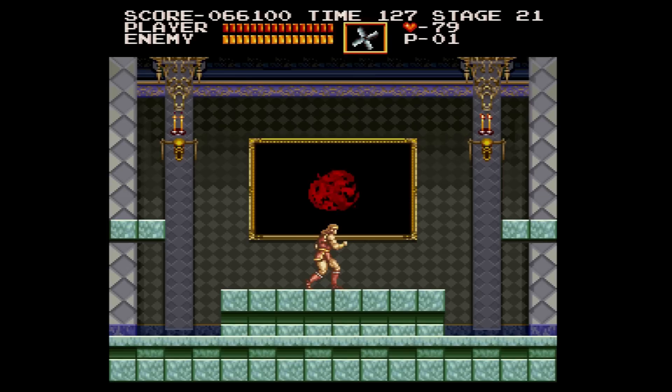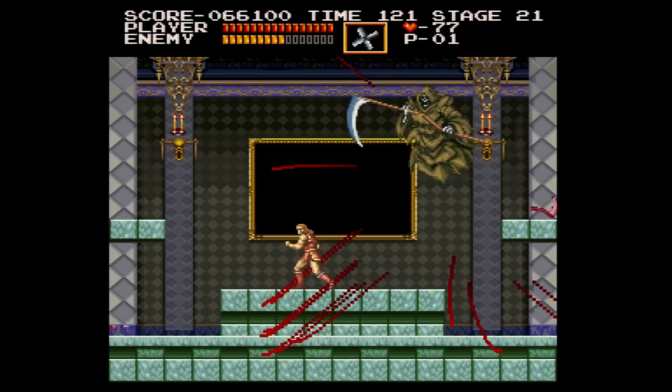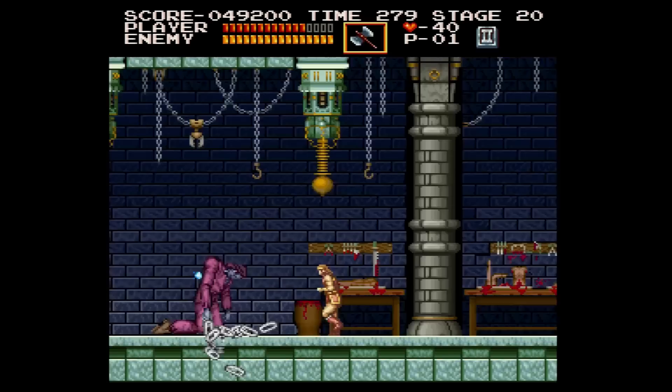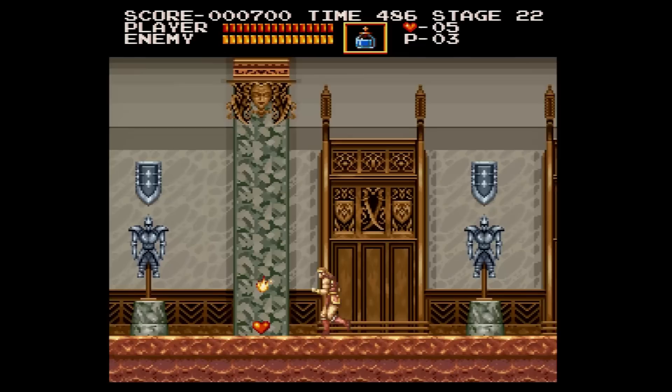Stage 7 is a remake of Stage 5 from the original, complete with the Grim Reaper as the boss. Just as in the original, you'll want to use the boomerang on him — he's actually a pushover compared to the original. The stage dispenses with the original BGM and instead goes with another original tune. Frankenstein's Monster also makes an appearance partway through the stage, rather than appearing as a boss.